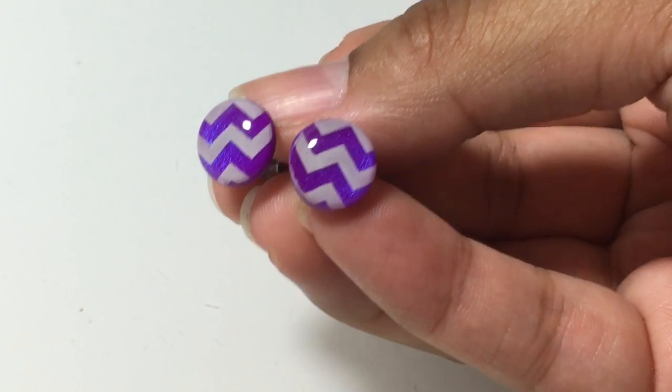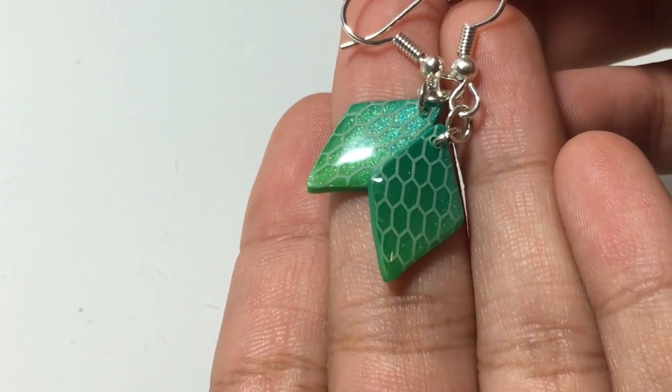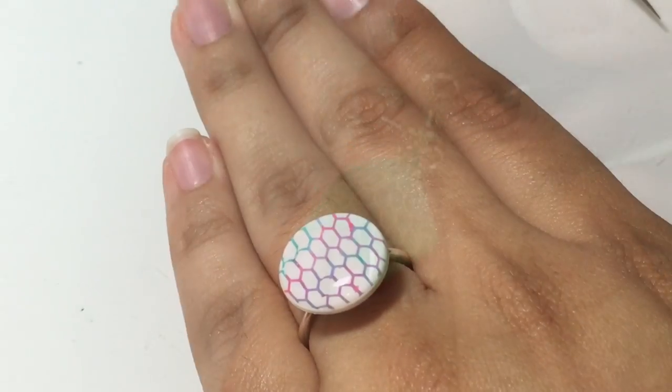If you want to get some art resin, go to artresin.com, and don't forget to like this video and subscribe. I'll see you guys in my next video. Bye!